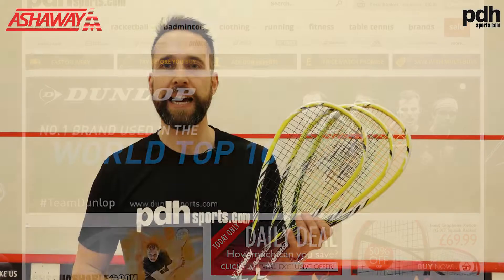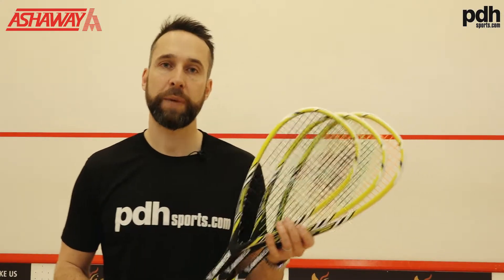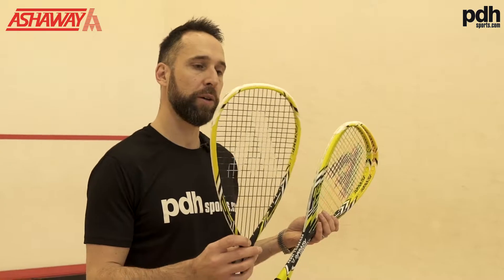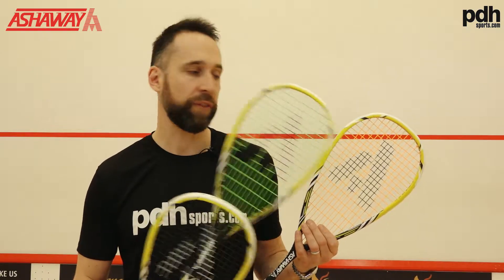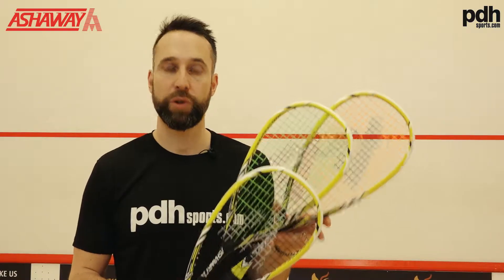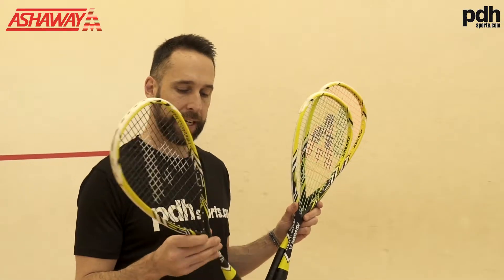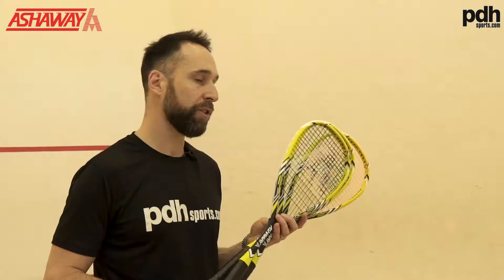Hi, I'm Paul from PDH Sports, leading online racket specialist. Today I've been given this great opportunity to playtest three different strings from Ashaway. We've got the Multi-Nick in a 1.15 string, the Ultra-Nick which is a 1.25 string, and the Super Nick ZX which is also in a 1.25 gauge. All rackets are strung up identically in the same racket — the Powerkill 130 ZX.